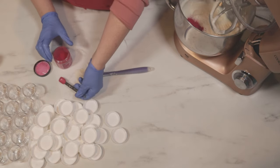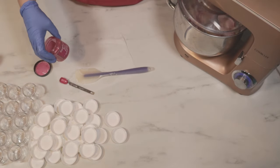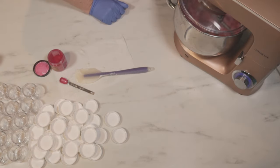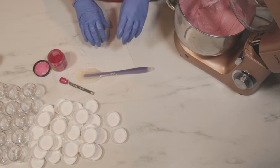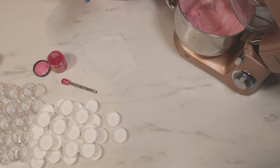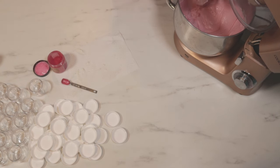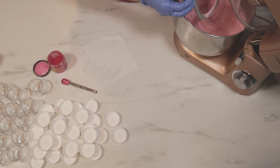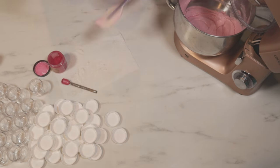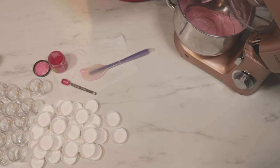I'm putting in a good healthy half teaspoon of pink mica — this is raspberry red from Nurture Soap. I was going back and forth about whether to make some of it white or keep it all pink, but with such a small jar I thought it's going to be a lot easier to keep it all one color. I think the cranberry seeds I'm going to add to the top are going to give it a nice tone-on-tone pink-on-pink vibe. I think that might be kind of cool.